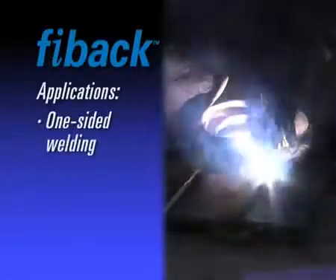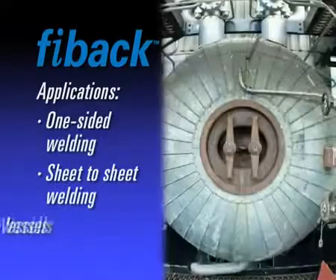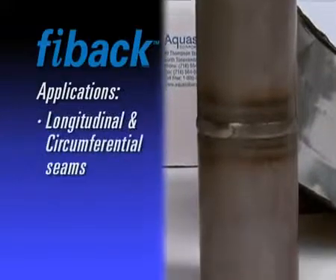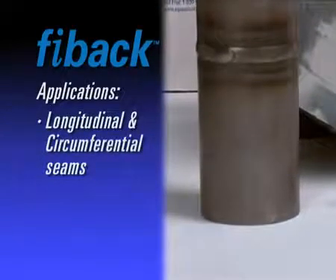This fiberglass tape is ideal for one-sided welding to achieve a quality weld, as well as sheet to sheet, plate to plate, and pressure vessels, but is flexible enough to conform to large diameter pipes and tanks. FIBAC is ideal for longitudinal and circumferential seams and anywhere that back purging is not possible or very costly.